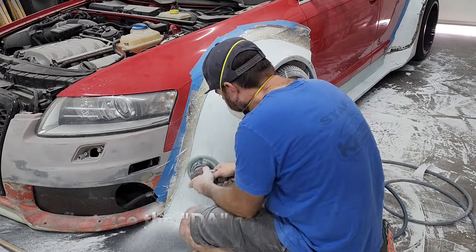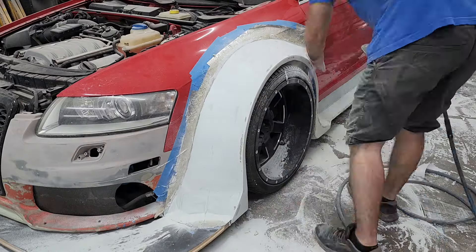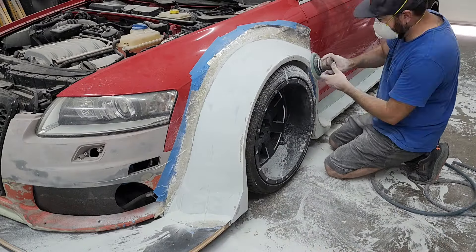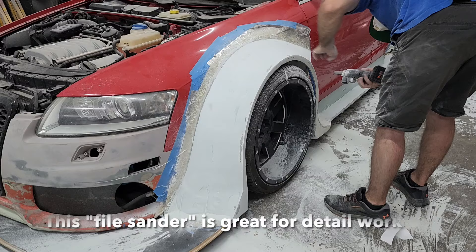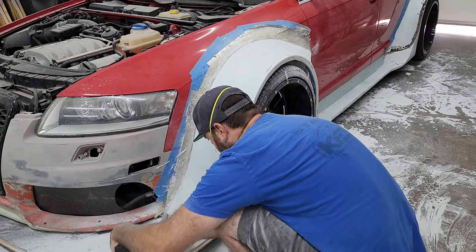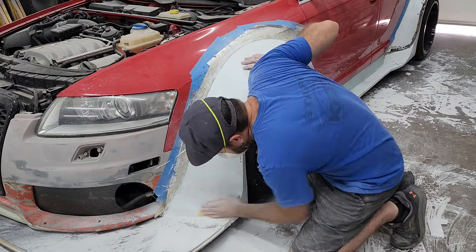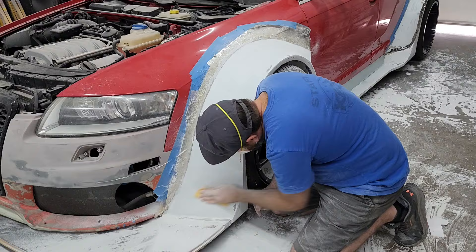I recently picked up this little cordless sander they call a file sander, and it's really nice because it reaches into small areas. It's more or less a tiny belt sander.